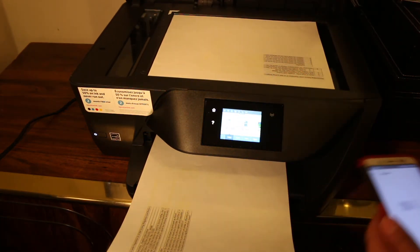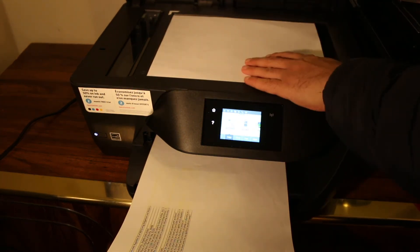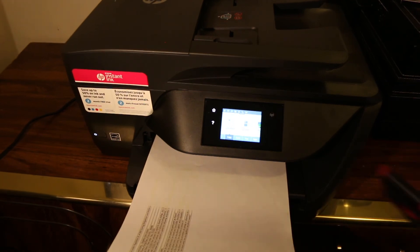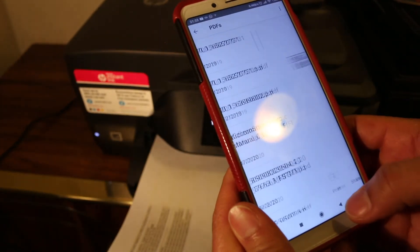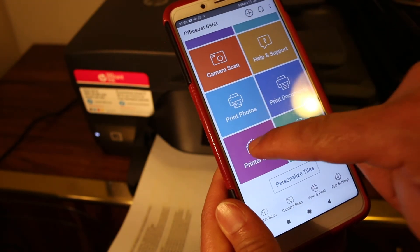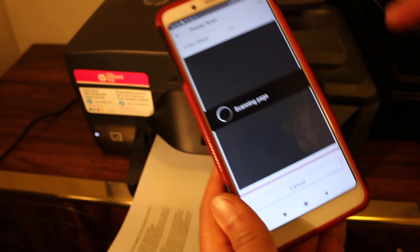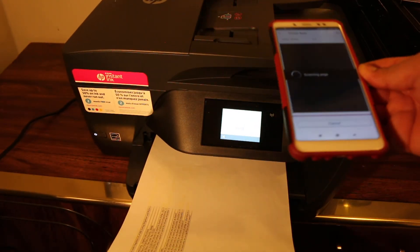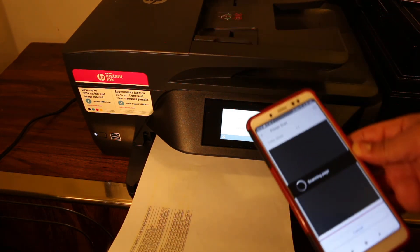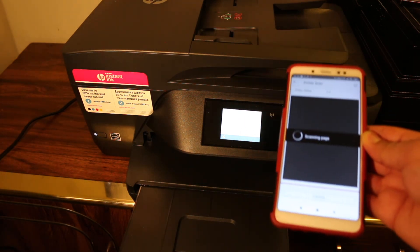To do a scan, place a page facing downwards, then go to the HP Smart app, look for the printer scan option, and click on it. Click scan and wait for the printer to scan and transfer the document to your device. That's the way we can easily set up this printer and straightaway start using it for printing and scanning.